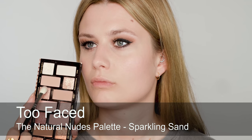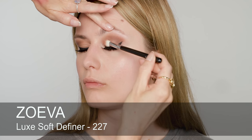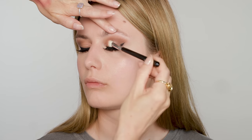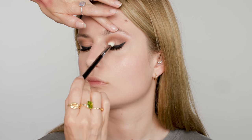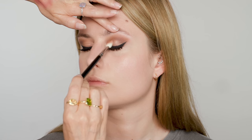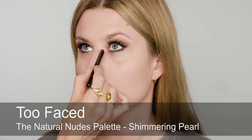Now I'm going to add a little touch of shimmer. I'm going to use this shade Sparkling Sand, but with a brush so it's more diffused — just a little bit in the centre and towards the inner corner of the eye. You'll only really see it when Olivia's eyes are closed, probably. And this shade here, Shimmering Pearl — let's try that at the inner corner.